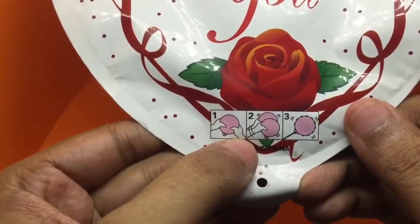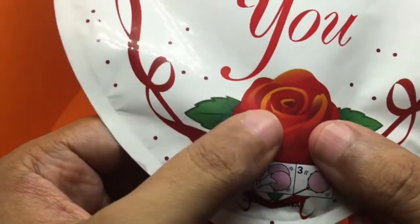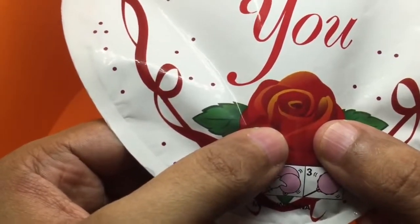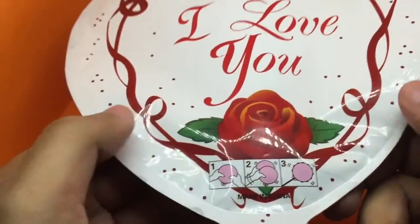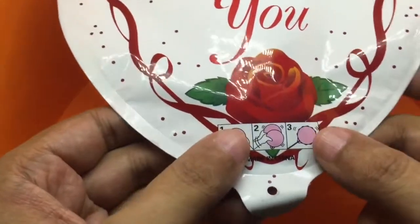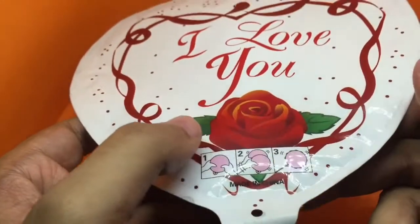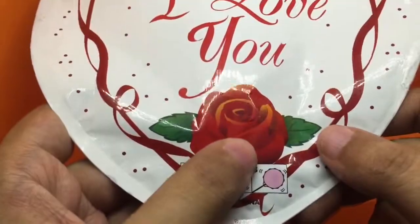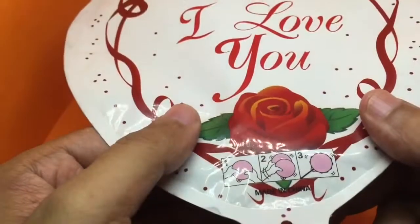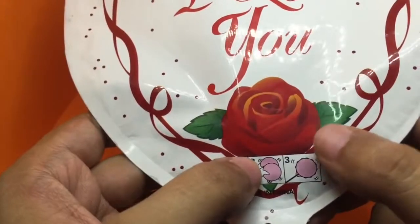It has pretty simple instructions. There is a small packet inside which you need to break, and some kind of chemical reaction happens and it fills up the balloon. All the balloons from now on should be like this. It's quite simple — I don't know exactly what kind of chemical reaction happens in there.